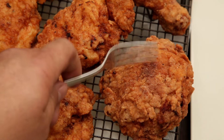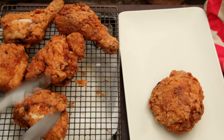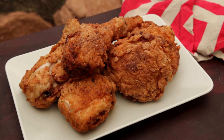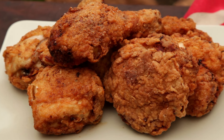Listen to how crispy the coating on this chicken is. There you have it — buttermilk fried chicken on the kettle barbecue. There's nothing quite like beautifully cooked fried chicken, from the crunchy breading to the tender meat. Fried chicken is pretty easy to make but it will take some time to prep.